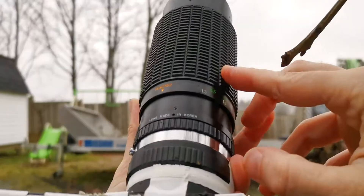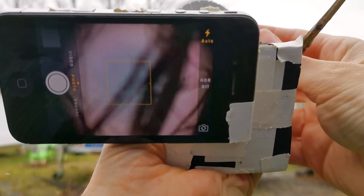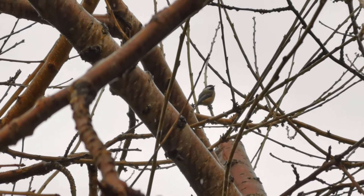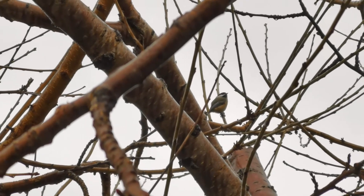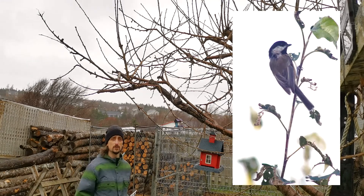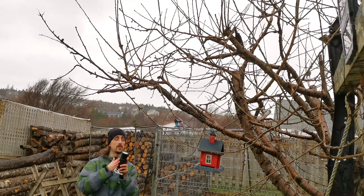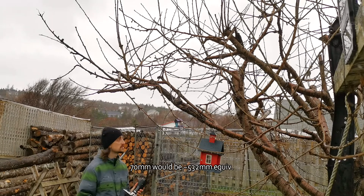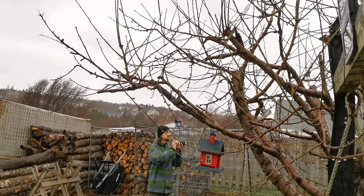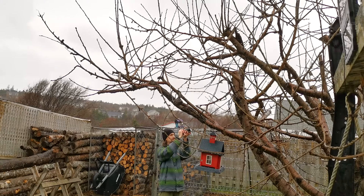I've just got a 70 to 210 telephoto and we're gonna try to get some photos of some birds. We've got a little chickadee that's come to visit us. We're gonna use our adapter to take some photos of him - our little chicken, right up there. I photographed him a couple times before, he's quite friendly actually. So we're going to use our iPhone 4s with a 70 to 210, and even zoomed all the way out at 70 millimeters he's gonna fill the frame.